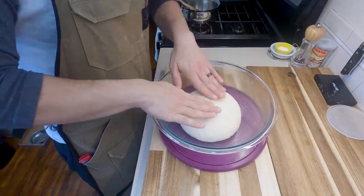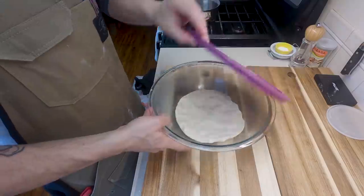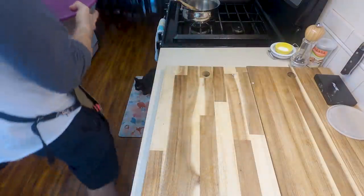After that 45 minutes to an hour, give the dough a little punch down, throw your lid back on, and place it back in the fridge until we're ready to roll it out.